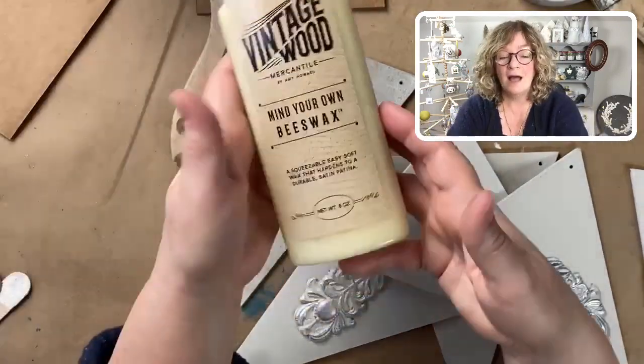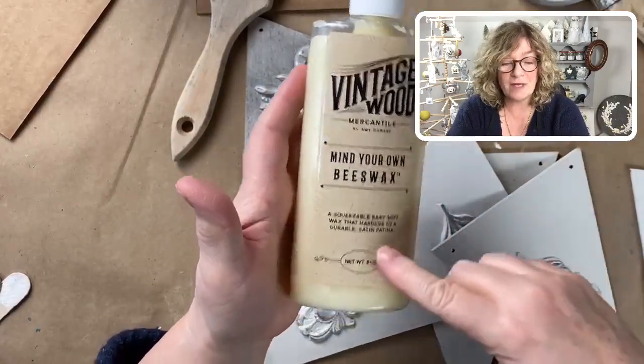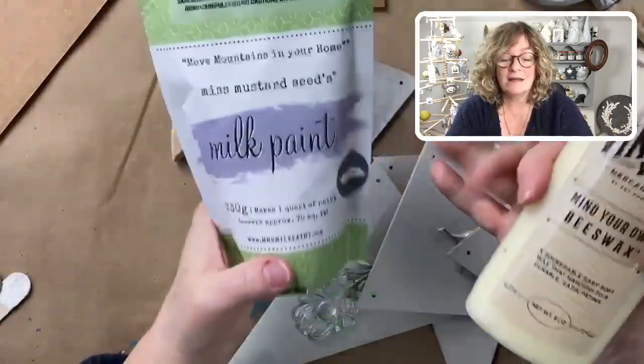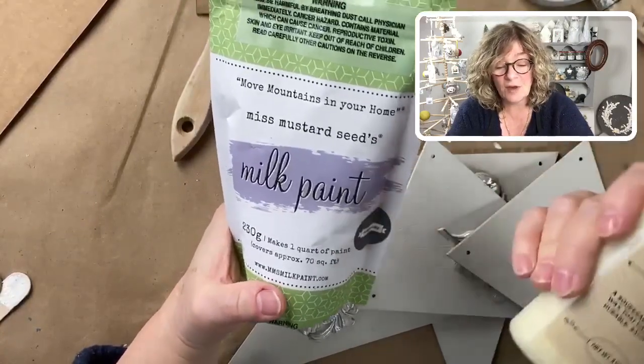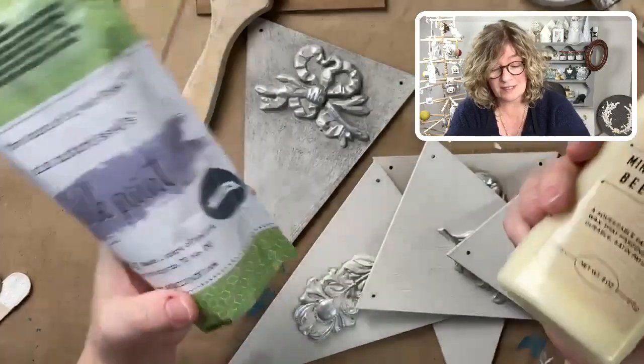What I'm doing today is using a new product — it's Mind Your Own Beeswax from Amy Howard at Home — and I'm mixing in some Miss Mustard Seed Milk Paint in Artissimo. I'll tell you why I chose this color combo in a sec.